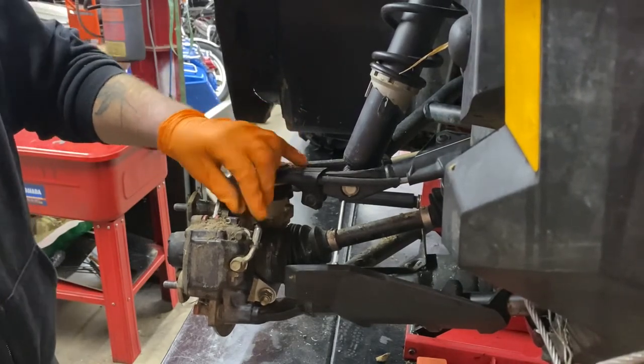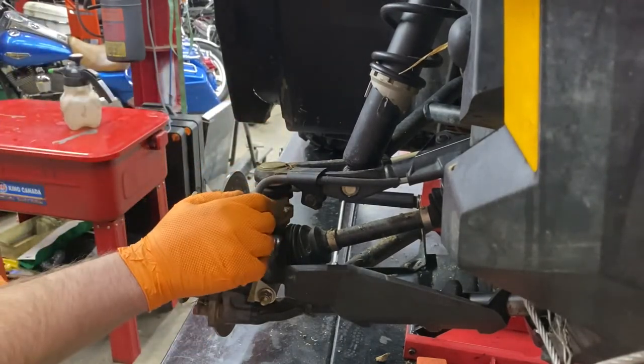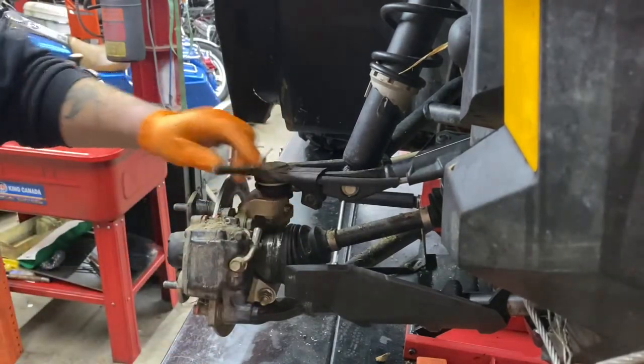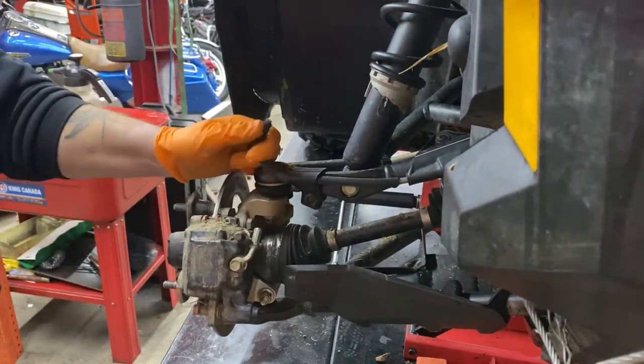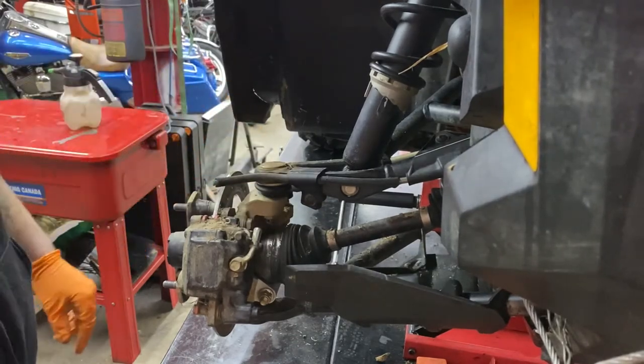I'm guessing there was probably some mud stuck in there and the machine wasn't washed enough, and then they ripped it off. We'll get a new line ordered. In the meantime while we're waiting for that, we'll fix the rear brake fitting on the shock so that the air ride is working again.